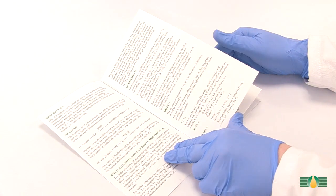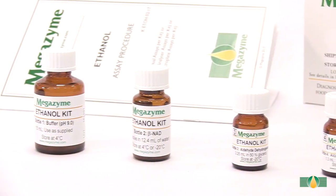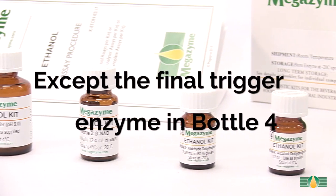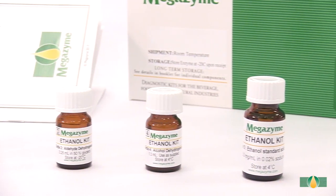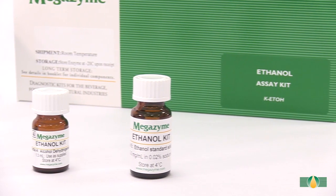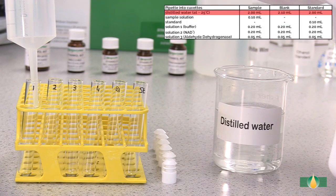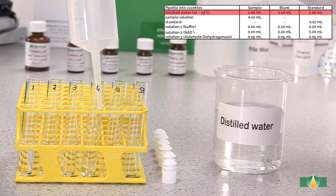Follow the manual assay procedure as described in the data booklet. Pipette all assay components except the final trigger enzyme in bottle four into each assay tube. A blank reaction and a standard reaction must be performed with each batch of samples. Pipette 2.0 milliliters of distilled water into all assay tubes.